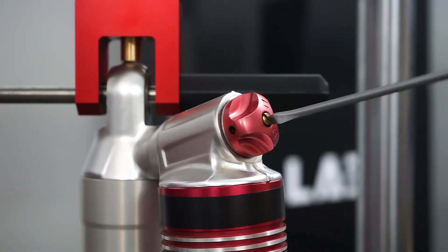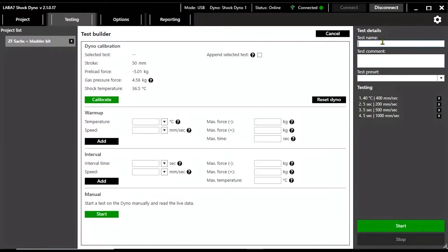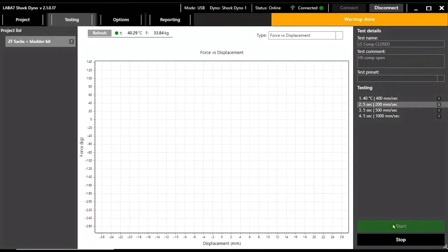For the first test, we'll have the shock with the low speed compression adjuster fully closed. After setting a name for the test and adding some information you might want to associate with it, you can press start to run the test. While the shock is being tested, the software will show the live results of the test.